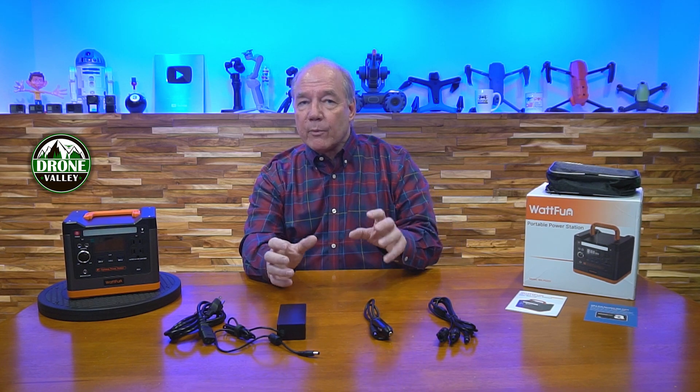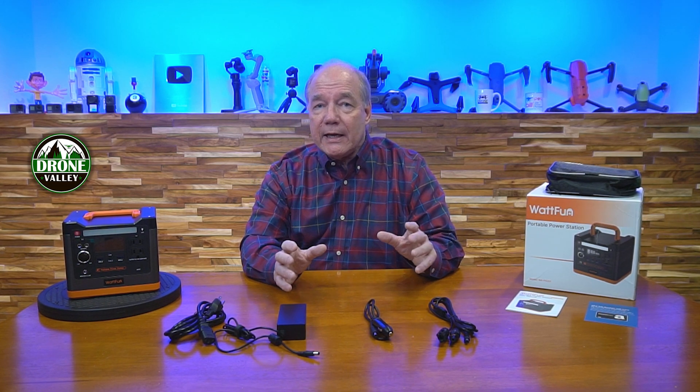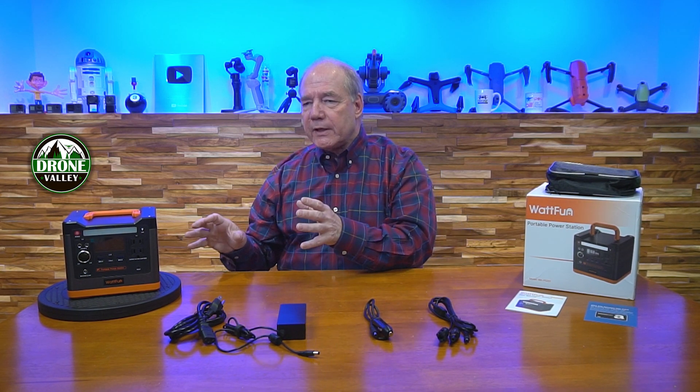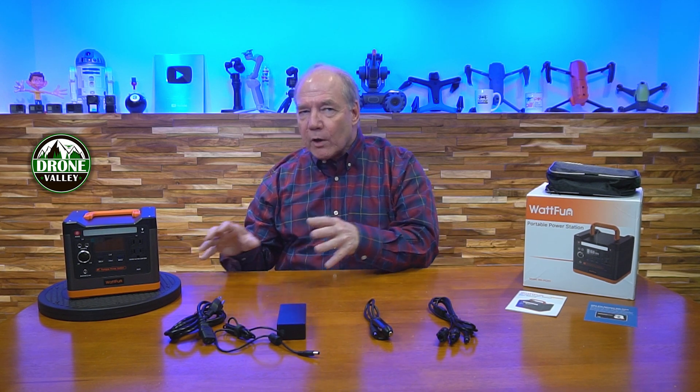I've got cameras, phones, tablets, drones — if I can plug it in or it runs on a battery it's probably in my bag. The challenge is the longer I spend out in the field, the more important it is to keep that equipment charged. I'm always on the hunt for something with advanced functionality, smaller size, reasonable price, and every possible connection I need.